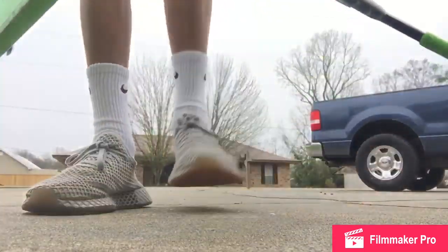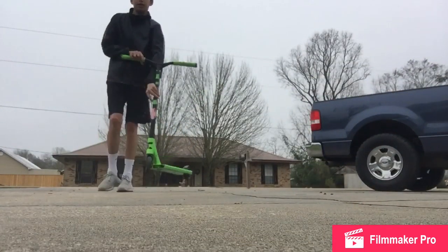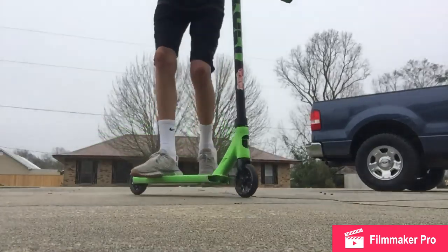We kind of started off skateboarding but then we realized scootering was a little more easy for us and fun. I like scootering. So basically in this video we go over some tricks we can do and a review on our scooters, assembled and not assembled. Stay tuned for the whole video and enjoy. This is some of the tricks I can do right now — my green Envy Colt.